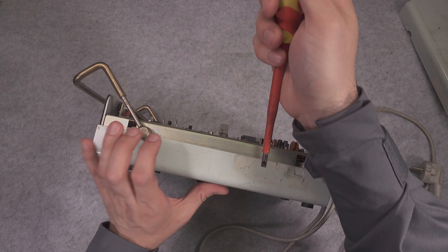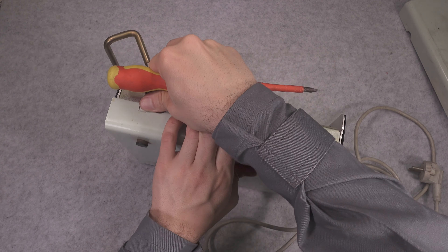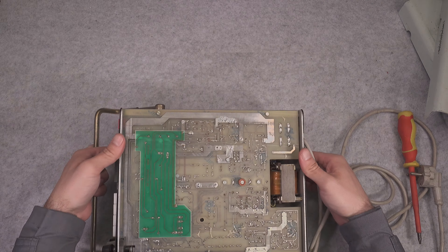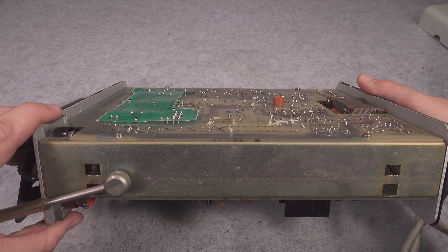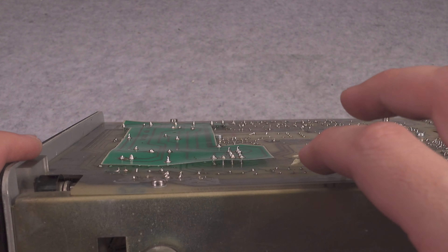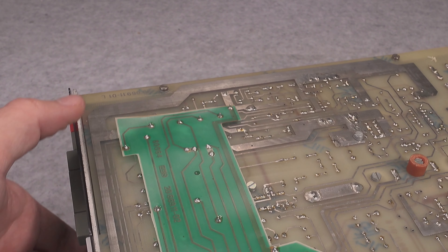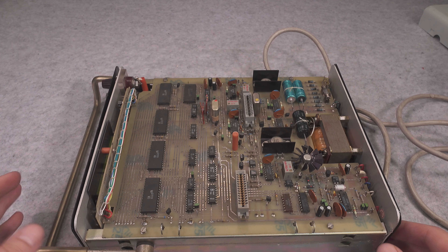Now we do exactly the same with the bottom half. We remove the bottom part and this is what we've got inside. It's quite interesting — looks like it was getting some kind of upgrade because the laminate is extremely thin. I've never seen anything like that in my entire life.